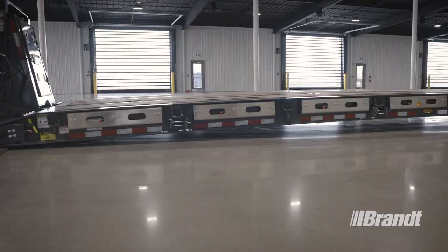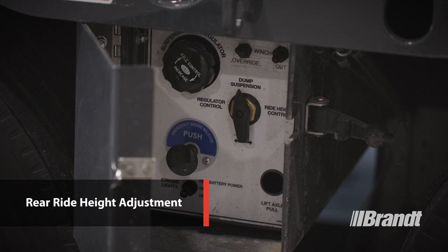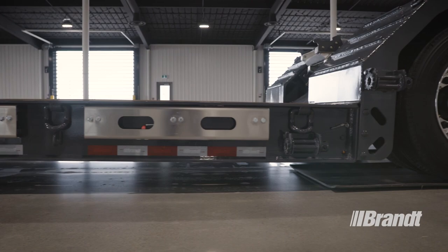The H450's multiple rear ride height adjustment valve features five settings between 5 and 8 inches, allowing you to quickly set ground clearance for road conditions and customize your load appropriately for bridges, railway crossings, crowned roads, and more as needed.